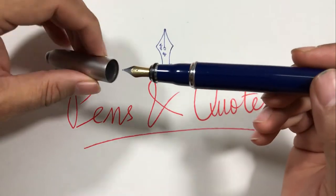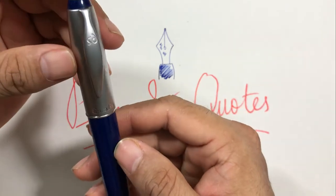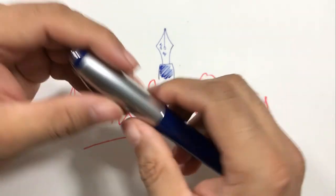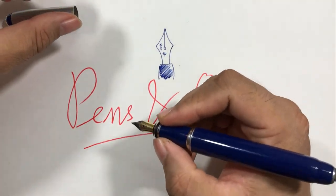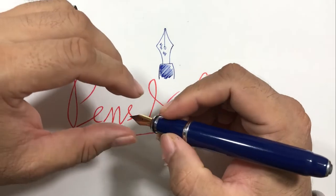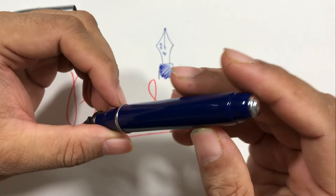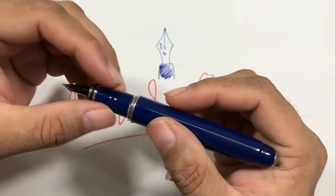The weight of the pen is quite light, not very heavy. The size is not very big either, so it's easily a pocket pen — it fits in your pocket easily. It's a girthy pen, not very thin, and feels good in the hand.